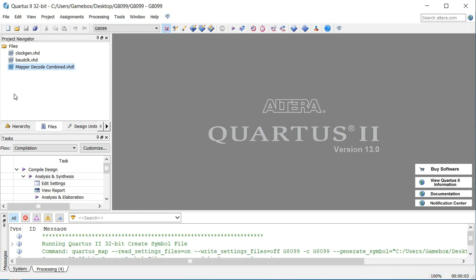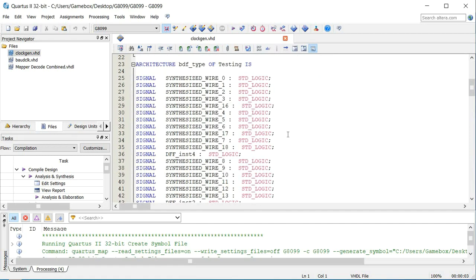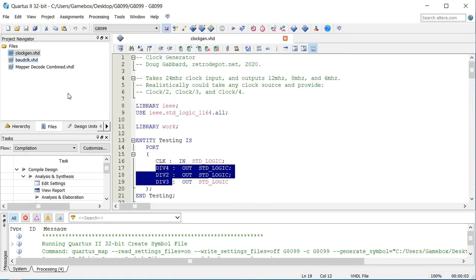One of the biggest problems with building a computer is the multiple clocks you have to have. I've got this clock generator that I used Digital to create. Essentially what it does is take a 24-megahertz clock, divide it by two, divide it by three, and divide it by four, giving me three outputs. But sometimes you're going to have to generate a baud signal — a baud clock for a serial port or something along those lines. With this particular system, I need a total of around six clocks: a system clock, 12 MHz for USB, 8 MHz for a SAA 1099 sound generator, a baud clock, around 10 MHz for a VDP, and 16 MHz for an AVR.